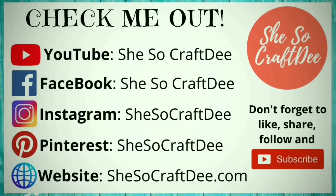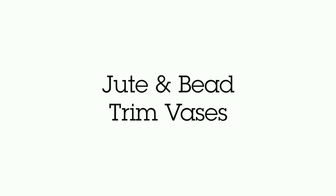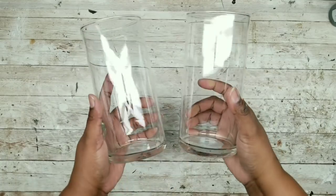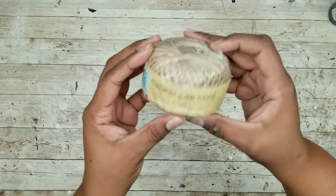I really hope that you are enjoying these crafts so far and I just wanted to pop in and let you know that you can follow me on all these platforms below as She's So Crafty. We're going to need two of these 7 inch cylinder glass vases from the Dollar Tree and some of this natural jute twine cord from the Dollar Tree.